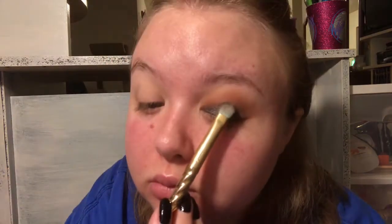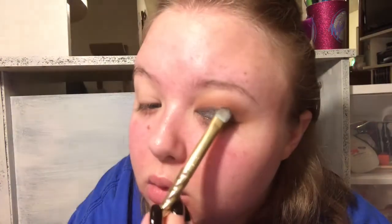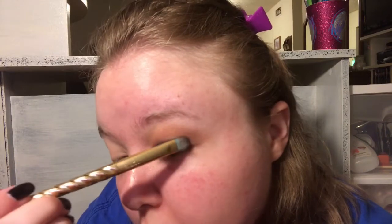This color has a brown base with a teal shift or reflect to it - it is so pretty especially out in the sunlight, so if you wear this be sure to go outside and get pictures because it looks amazing. The lighting does it no justice, it looks so much better in person. I'm continuing to pack this color all over the lid and I do bring it above my crease.